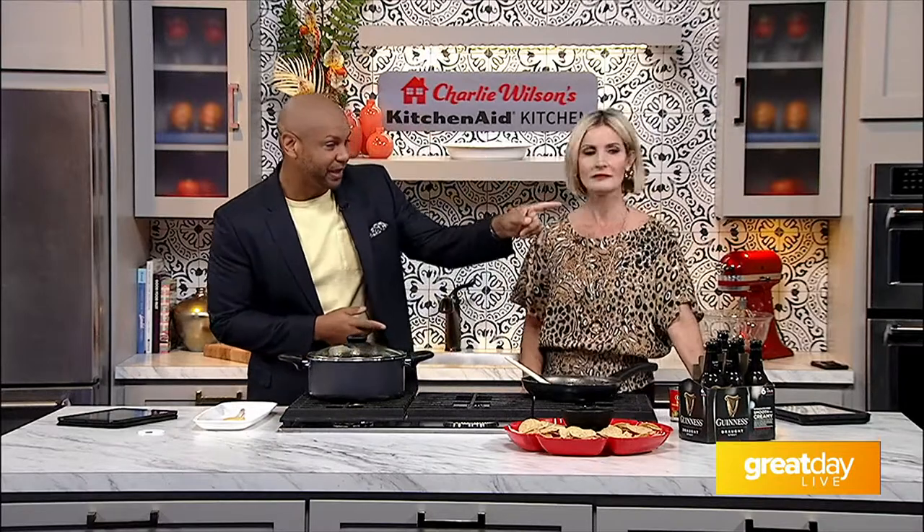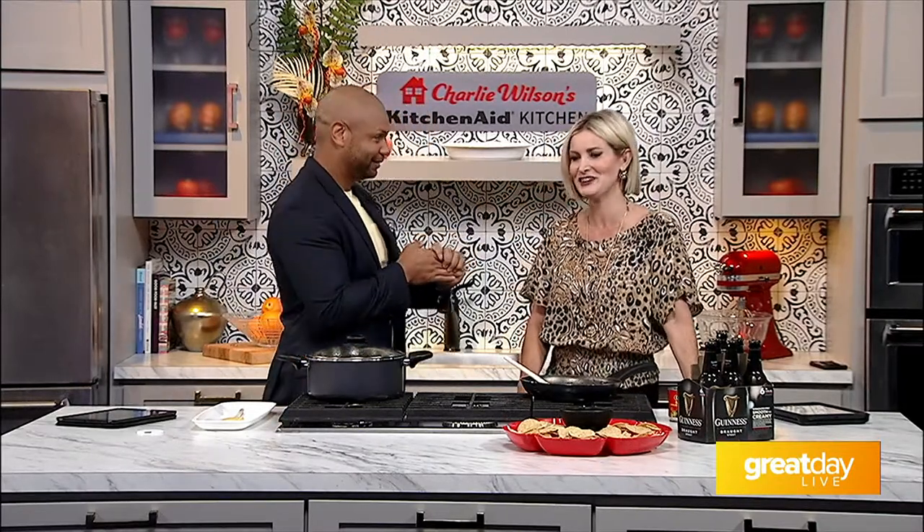Hey, it's been a long time since we've seen this set. Yes. The Charlie Wilson's KitchenAid kitchen. I'll make a note that the fire extinguisher is right off of Claudia's left shoulder. First thing we ask is how do we turn on the stove? But don't worry, it's going to be great. Everything's fine.